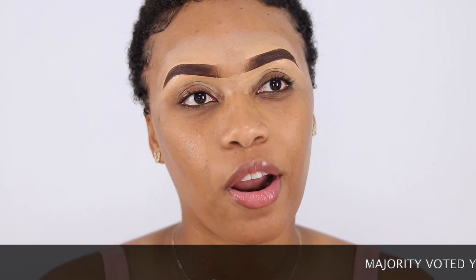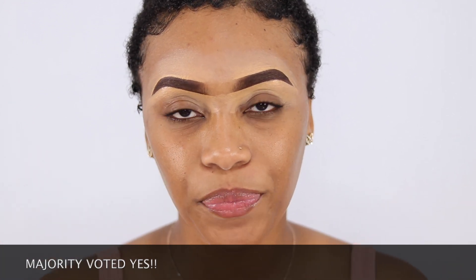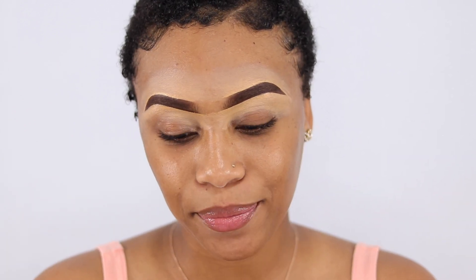Hey guys, welcome back to my channel! It's George and Nicole here. Today I will be recreating one of my own looks — the January 2019 unboxing video makeup look that a lot of you liked. A few of you commented that you loved the look, so I did a poll on my Instagram asking whether I should recreate it, and that's what I'll be doing today.